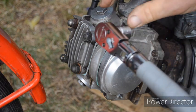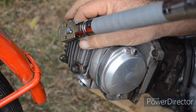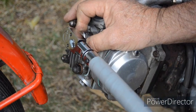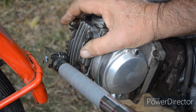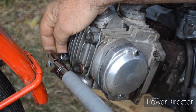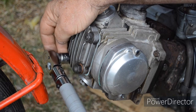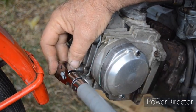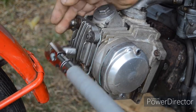My torque wrench decided to show its face later on, so I can just finish off torquing these. 13 to 15 foot pounds is the torque setting, so I've set this to 14. That seems pretty tight.